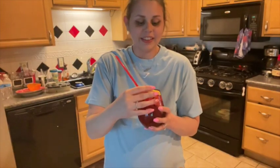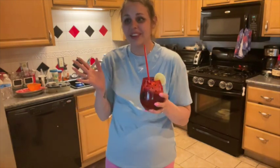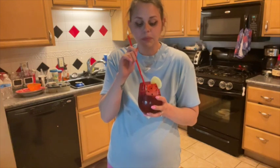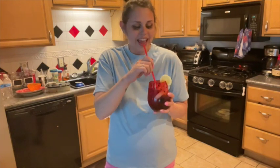Alright guys, this is how you make the berry lemonade iced tea. It is so simple, it's so fun. Like I said, it's that perfect drink for summertime. I had to get fancy and use my little watermelon cup because who doesn't love it? And I also like to drink it from a straw. But that's how you make it — it's so simple. So let me know in the comments below, if you tried this let me know what you think, and I will see you guys in the next video.